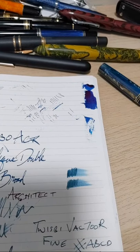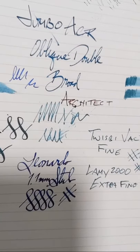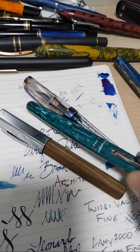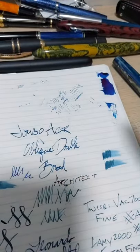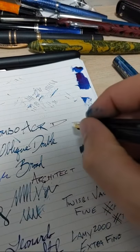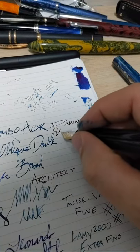We've been going about 45 minutes. If there are any other questions on any of the pens or want me to see something or do a comparison, I'm game. I've got the Writer's Blood in my 149 and it looks great on this pen as well.